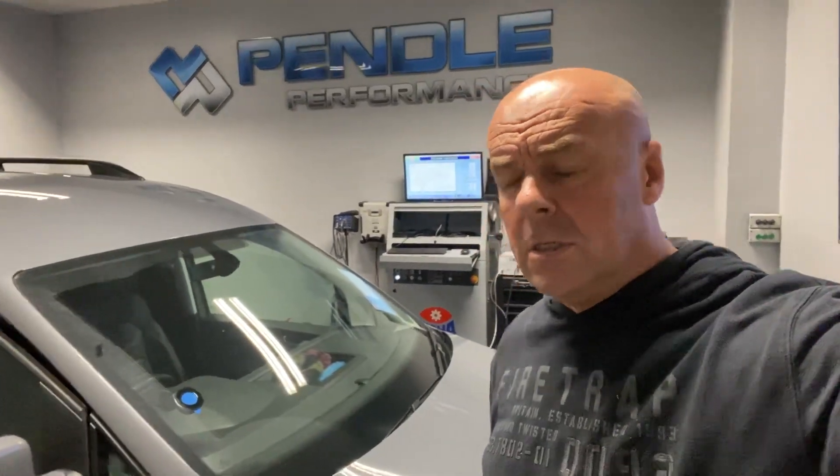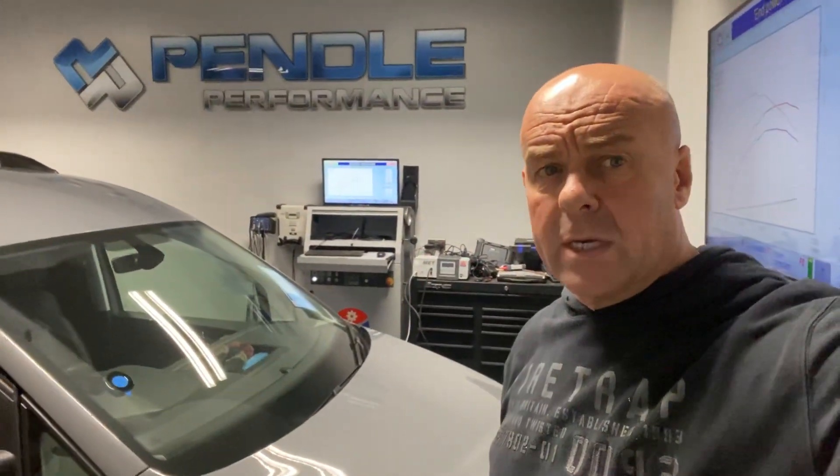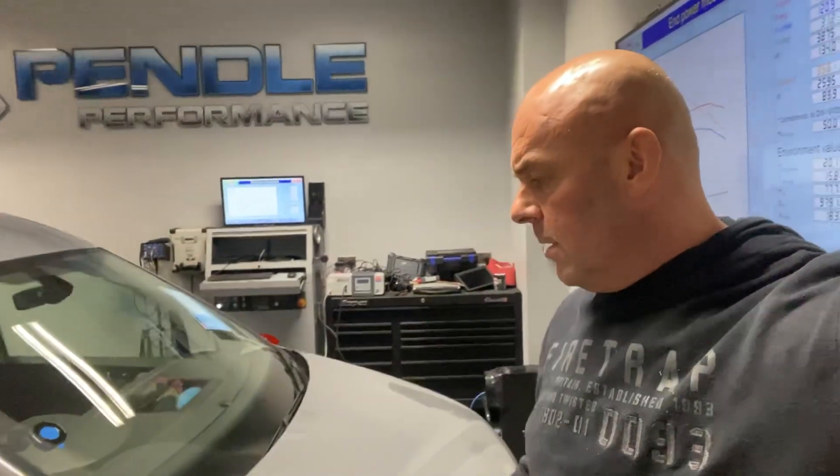Good afternoon, it's Martin at Pedder Performance. We've got a lovely Volkswagen Caddy on the dyno today — this being the 2 litre TDI common rail Euro 6 engine.